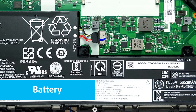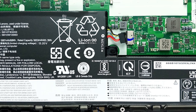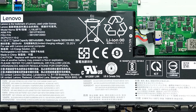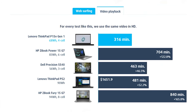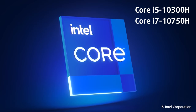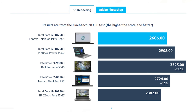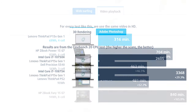We conduct battery tests with Windows Better Performance setting turned on, screen brightness adjusted to 120 nits, and all other programs turned off except for the one being tested. This device's 68-watt-hour battery pack, paired with the 4K display option, results in a battery life of 7 hours and 9 minutes of web browsing, and 5 hours and 16 minutes of video playback. There is a ton of processor options: Core i5-10300H, Core i7-10750H, Core i7-10850H, Core i7-10875H, and the Xeon W10855M. Here you can see an approximate comparison between the CPUs that can be found in the Lenovo ThinkPad P15V Gen 1 models on the market.